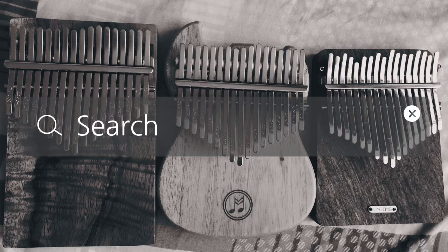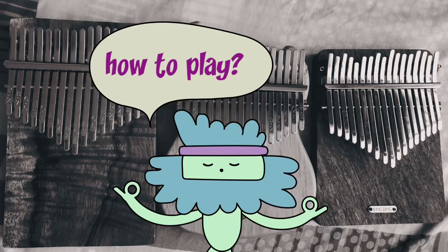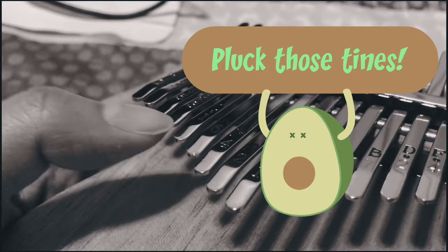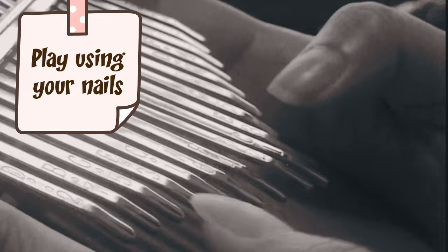Here's a brief background: the kalimba is actually a western version of the African mbira, which has been around for thousands of years. The way to play it is to simply pluck the tines with your thumbnails — yes, with your thumbnails — so the longer your nails the better, and you have to grow and take care of them.